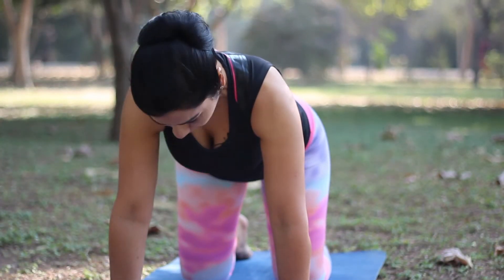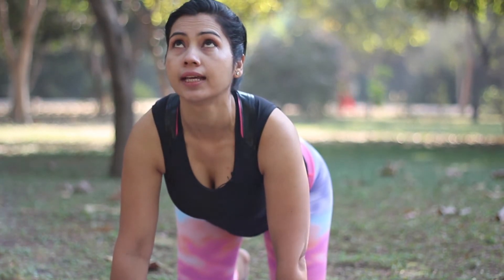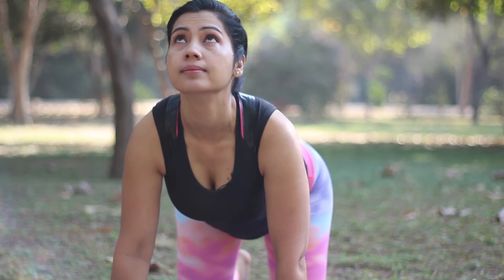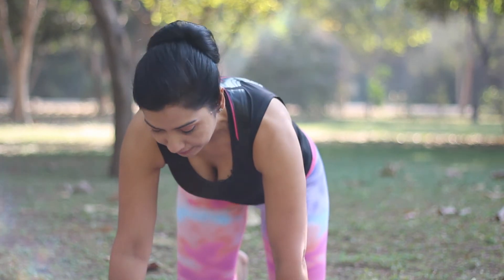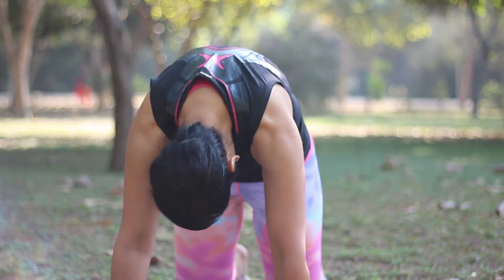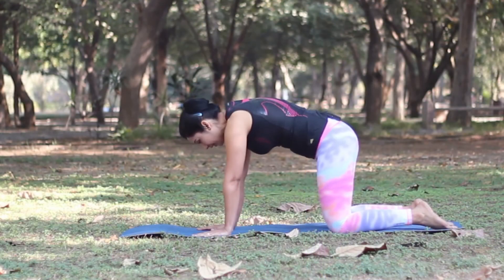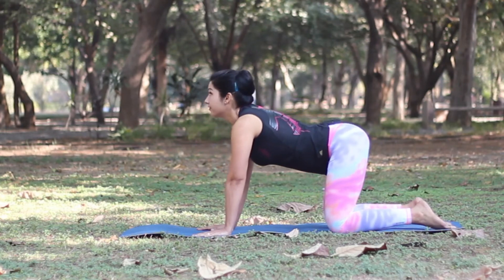Again, as you inhale, drop your lower back and lift your head and your tailbone up — this is the cow stretch. As you exhale, round up your back, tuck your tailbone and drop your head down — this is the cat stretch. Do this about five to six times.